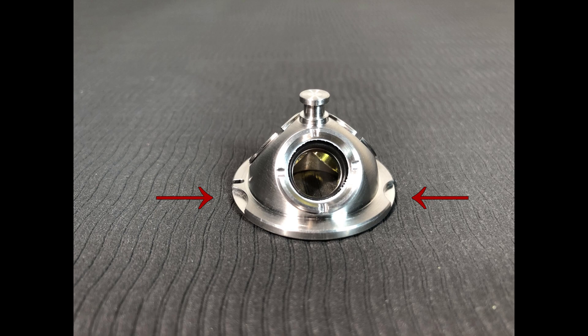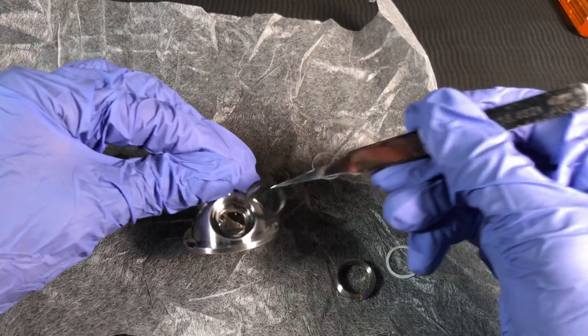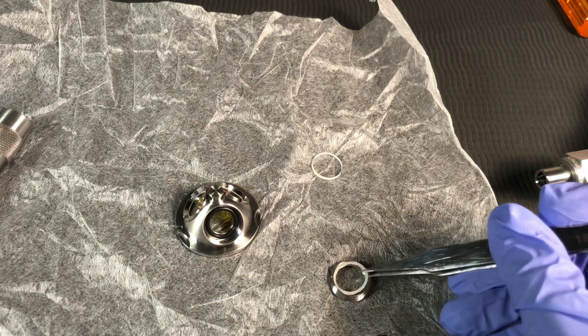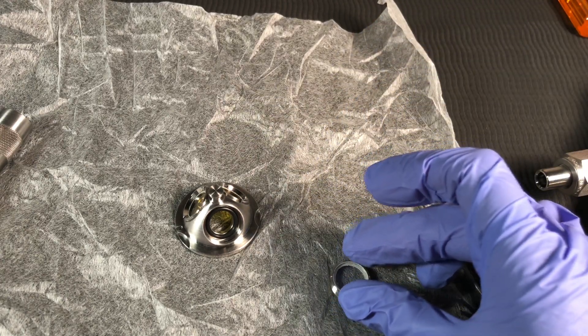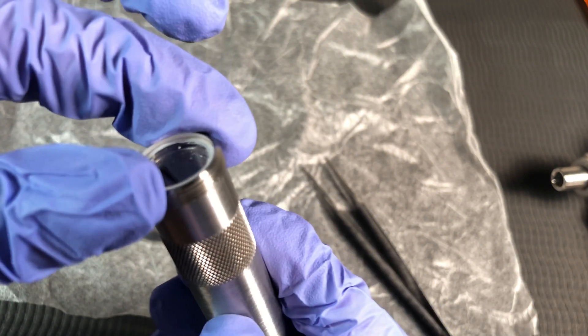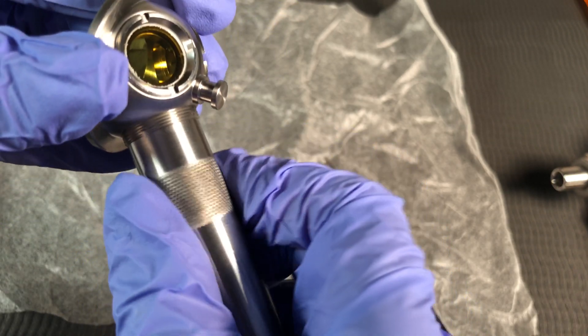If the windows are not already installed or need to be cleaned or changed, follow these steps. The observation window is located between the two semicircular indentations on the rim of the dome. Insert an O-ring into one of the window ports — use plastic tweezers to avoid damaging the O-rings. Hold the retaining ring upside down, place a PTFE washer inside, then carefully place a window on top of the washer. Hold the retaining ring to retain the window, thread it into the window port, and tighten using the provided tool.